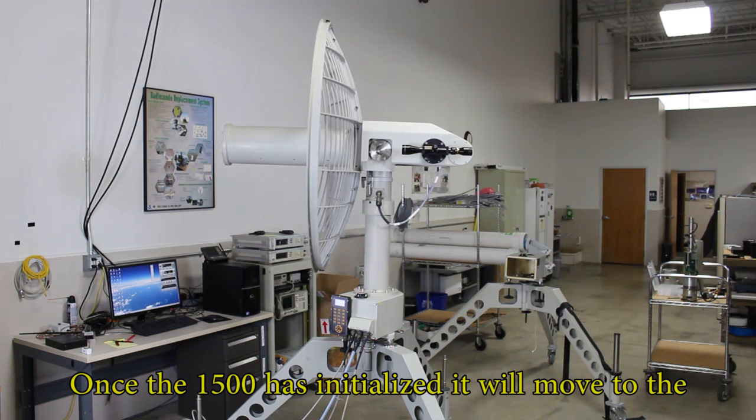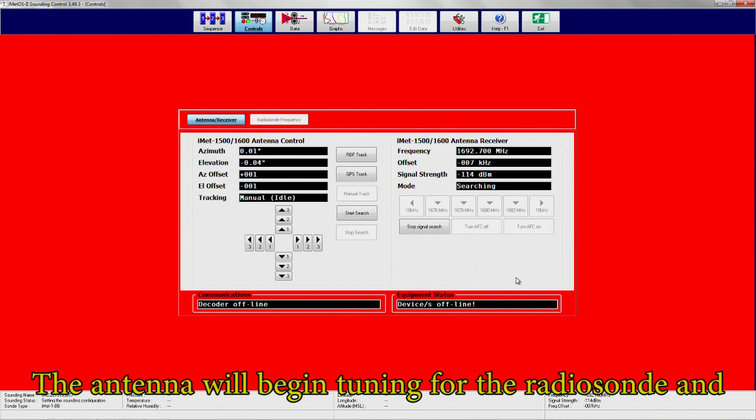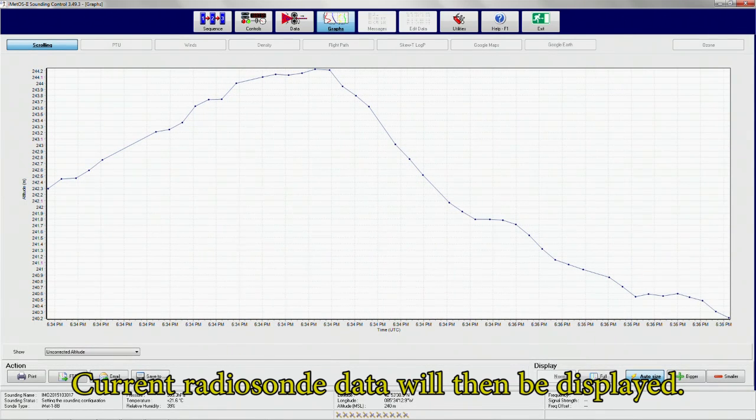Once the 1500 has initialized, it will move to its starting position and is now ready to begin its flight. At that point, the antenna will begin to tune for a radiosonde, and once found, it will enable automatic frequency control. Current radiosonde data will then be displayed.